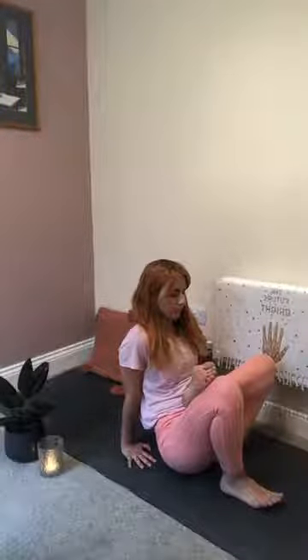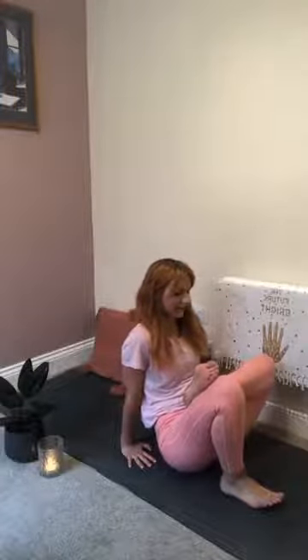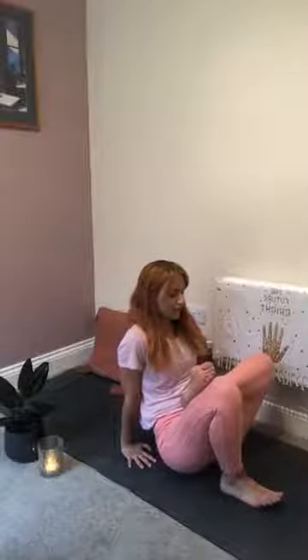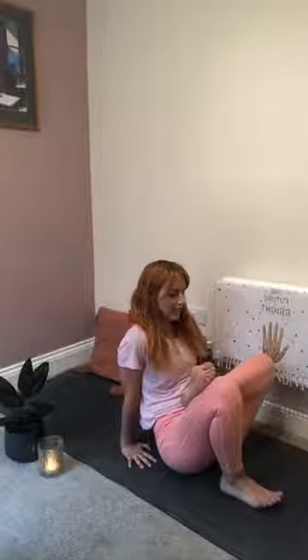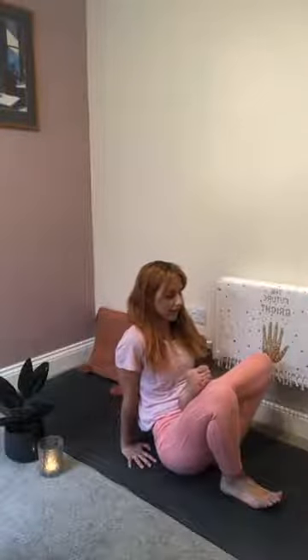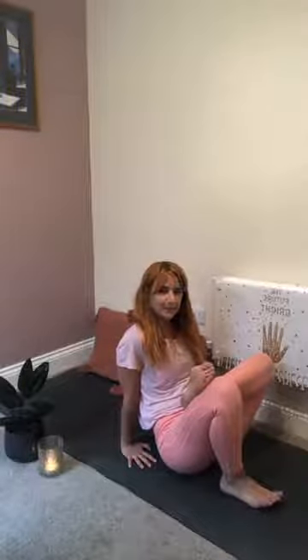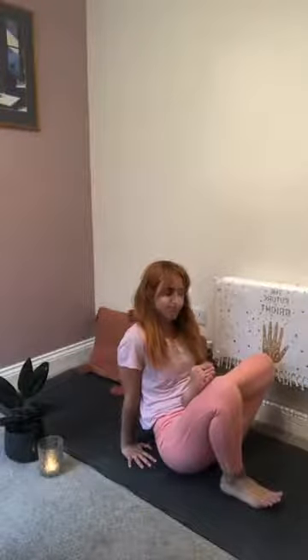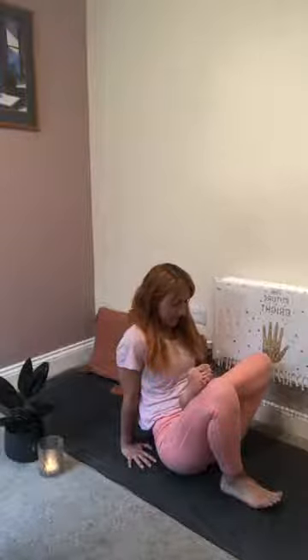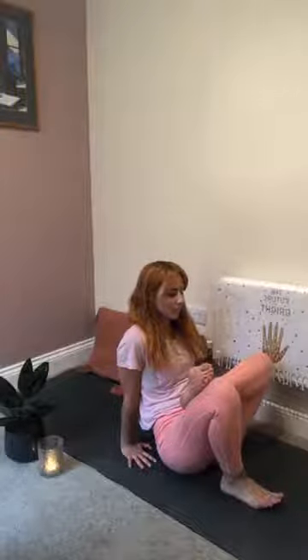When your mind wanders, remember that's okay — we're all just human. But try just for a mere 10 or 20 seconds to engage with whatever's coming up in that area of your body. When we practice yin, we practice, in a way, patience. How can we make this space a little bit more full of ease? A little bit more serene?